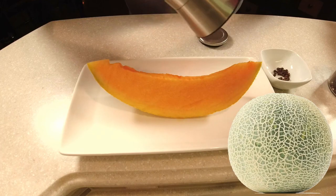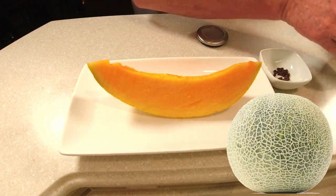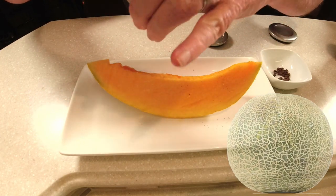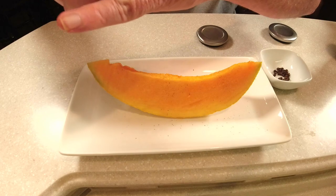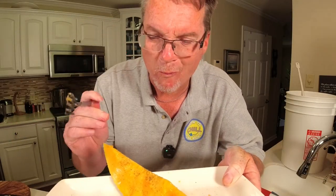This is how you eat cantaloupe — you got to put a little salt on there and then you got to sprinkle a little pepper. This is the inspiration for this video. Let's taste this. That pepper just enhances it. I hope it does the same thing to this wine.